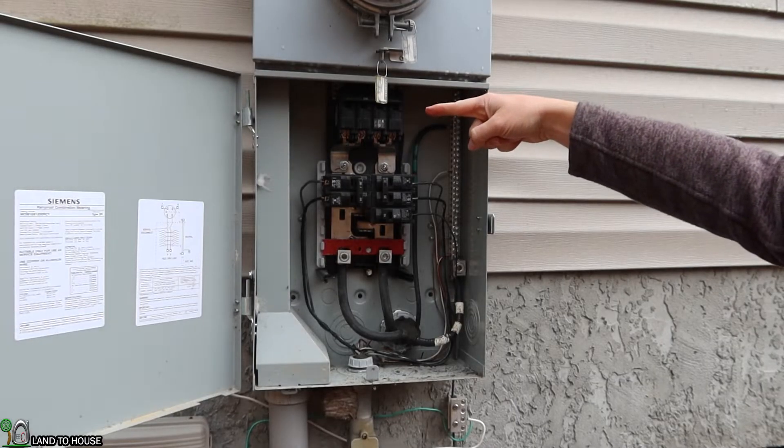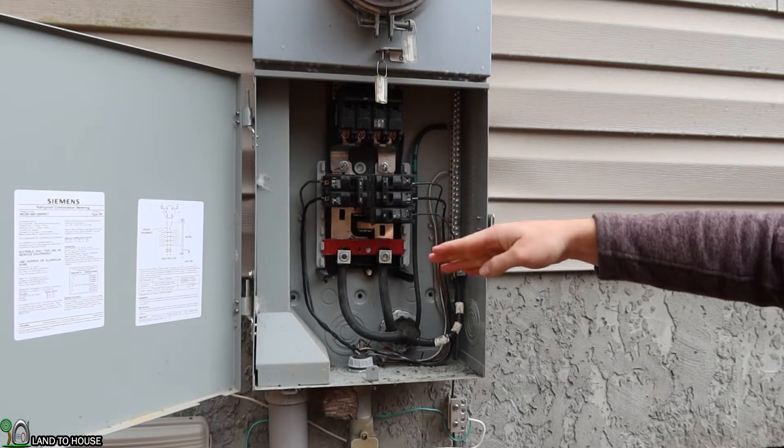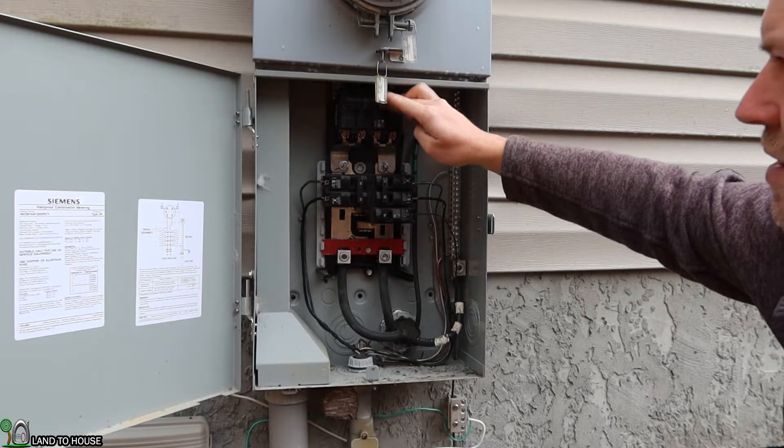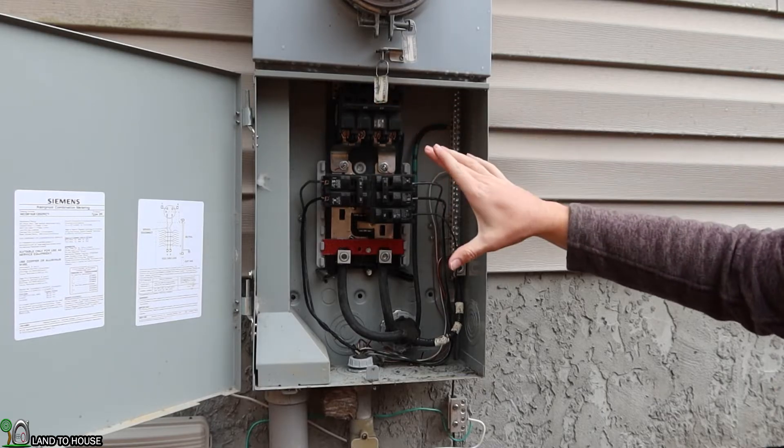Main power enters my home here, and everything below this is going to be going into the house. So my first step is to shut off the 200 amp service. Everything has now been turned off.